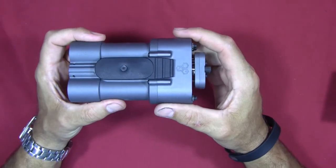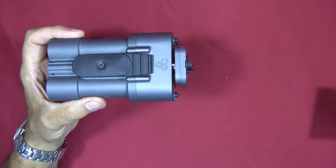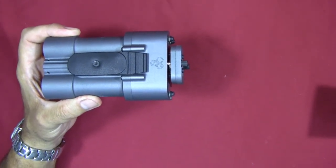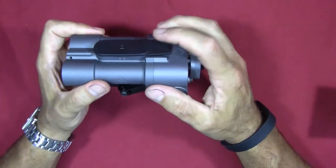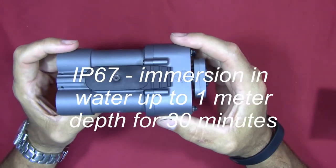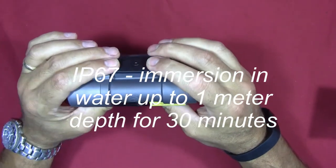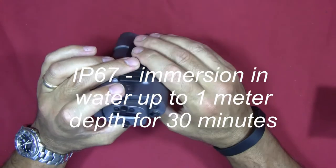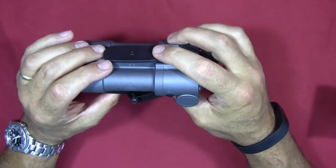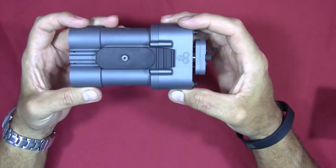When the cap is in place, the unit has an IP67 waterproof rating — it's supposed to be waterproof to some depth. If you're really interested in this and I didn't annotate it, just go look it up.